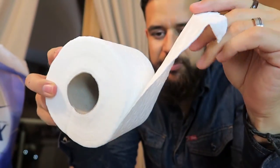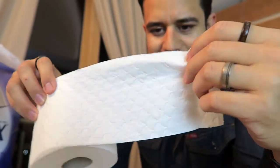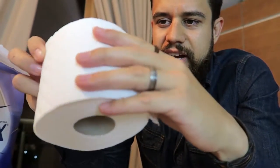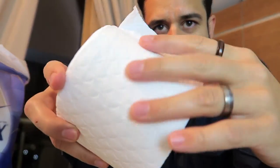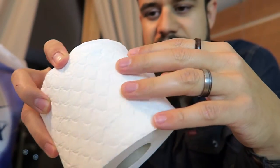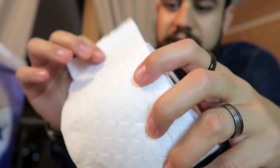So what I like about this is that it has a two-layer kind of thing, and it has this kind of texture on top, as you can see, and this allows you some grip — so if you need some grip while wiping, that kind of helps.